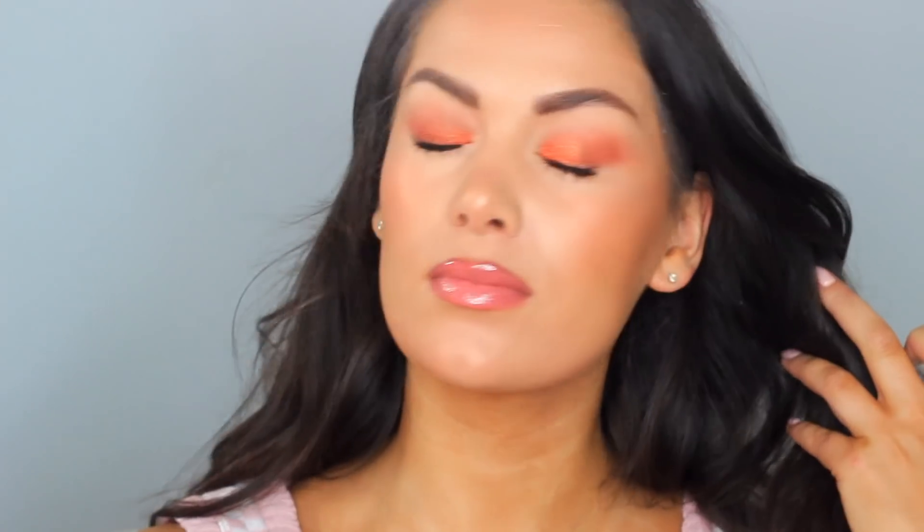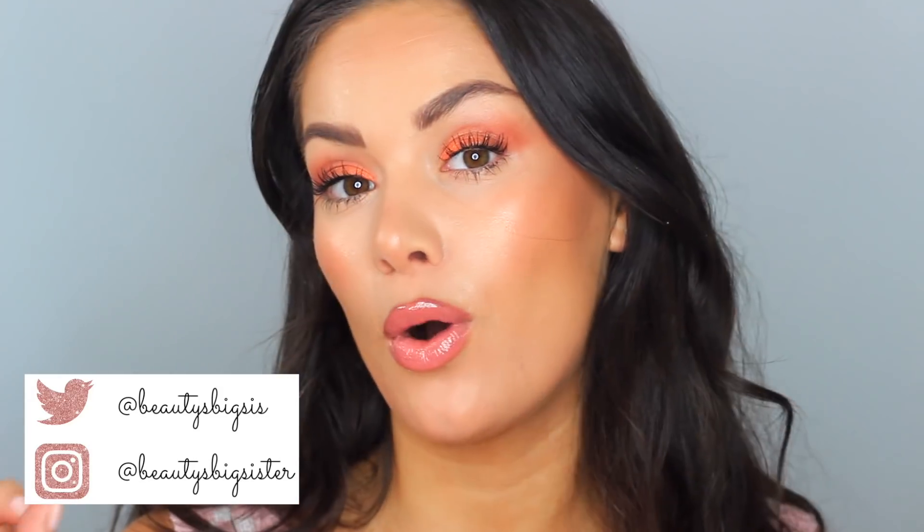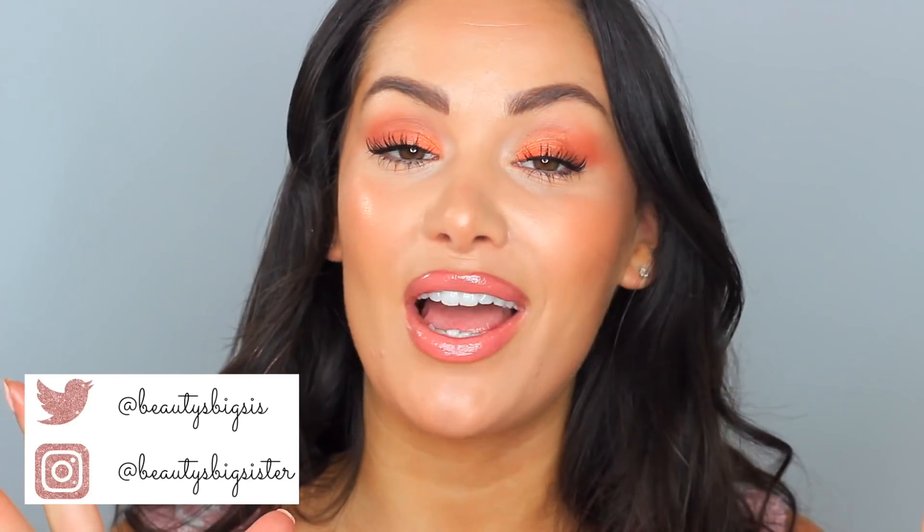I'm just going to finish with the Elf Spray Illuminating Mist and Set — I really like the packaging, it looks like a perfume bottle. It's a really nice spray. Can't finish my makeup without setting it down. Yes to that glow — and yes, part of that is the eyeshadow! This is my summer drugstore makeup look testing new drugstore products. Let me know what you think in the comments below, please like the video and subscribe if you haven't already, and I'll see you in my next video, beauties. Bye!